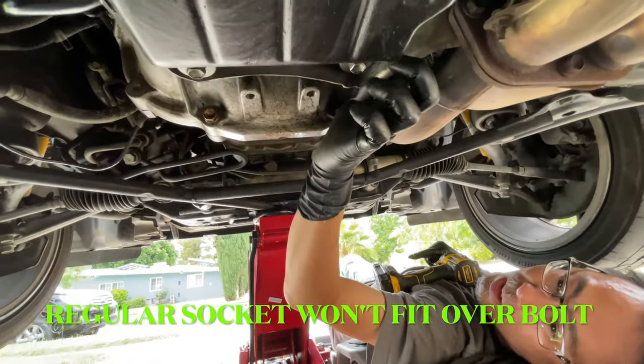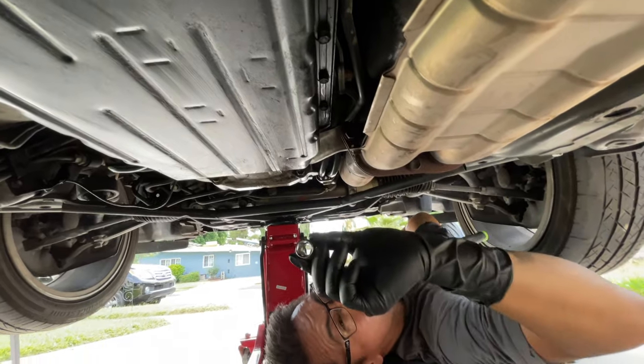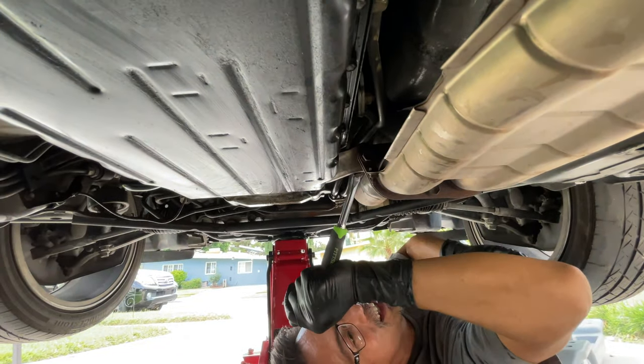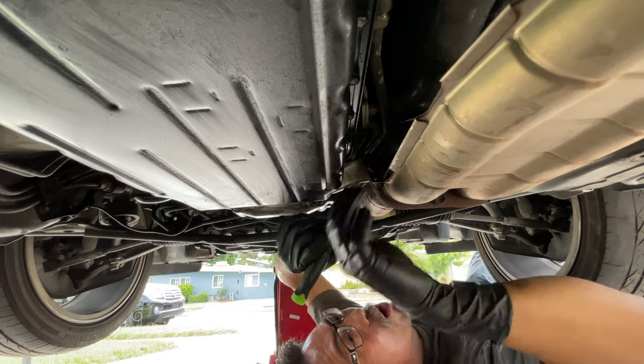The way the stem is right here, a socket doesn't get in between here and here. That's why I got these go-through wrench set — they have a hole in the middle. So hopefully... This one I had a hard time with. Also it's an exhaust bolt. Oh now it's turning.